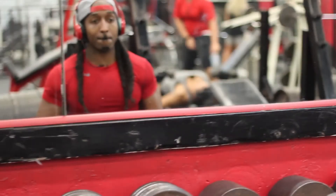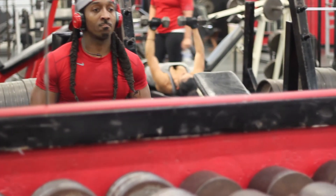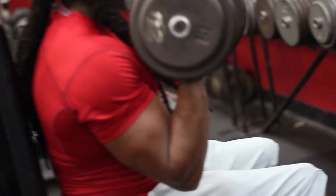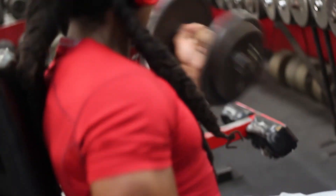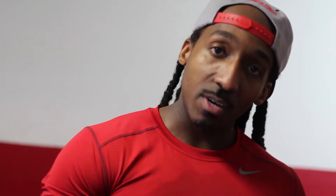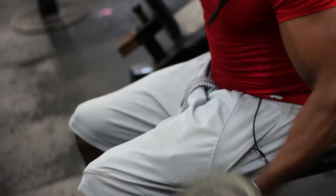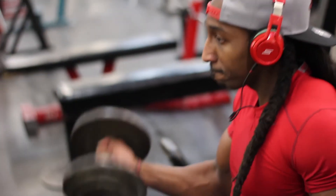We finished out the workout with a finisher set of seated dumbbell curls. I think I started with 25s and went up to the 40s. You got to make sure you supinate that wrist if you really want that peak — you can't cheat to get the peak. Extend the arm all the way down, twist that wrist at the top. A lot of reps today, a lot of volume today. Hope you guys took a good pre-workout and plenty of water.